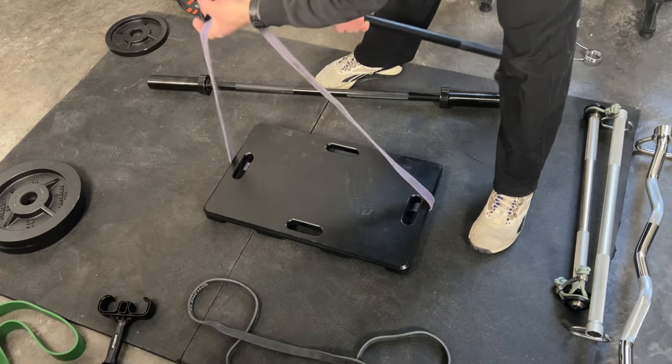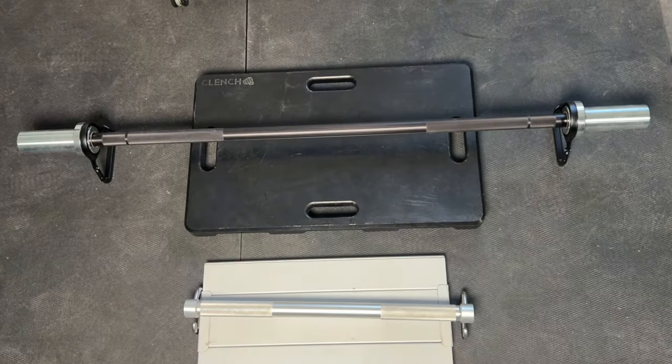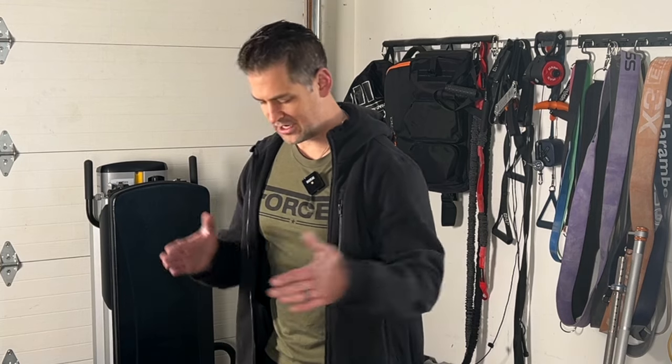I'll be using the Nexus Bar with the Clench foot plate. Worth noting: if you're using a smaller footplate and bar system like the X3, band tension comes in a more direct, straighter line and feels a little weaker because there's no pre-stretch in the band. Even using a lighter band, it's going to feel heavier with both a wider bar and a wider footplate. Personally, I prefer a more narrow footplate, but if you're going to have a wide bar, a slightly wider footplate does pair well.